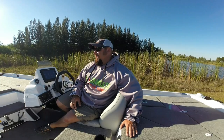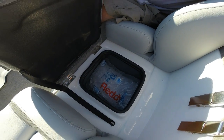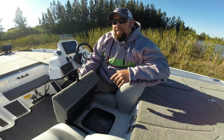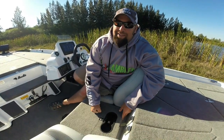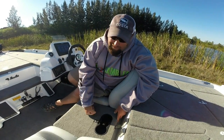BassCat's always been known for their awesome amount of storage and how well-placed it is, and on the Cougar FTD that's no exception. One of my favorite things is this cooler right here — we got a cooler underneath this step. We put that ice in there two days ago and it's still strong. We're in Florida with a little cold front right now, but still — it started out as 10 pounds, it's probably nine pounds now. It's awesome for my day box. I put my drinks in there when I'm running from spot to spot. I've had seats here before, but guys always step on the seat to jump to the back deck and you don't really get much use out of it. I love having this box here.